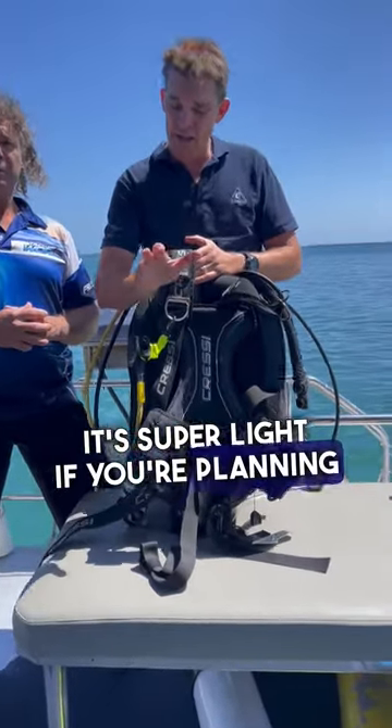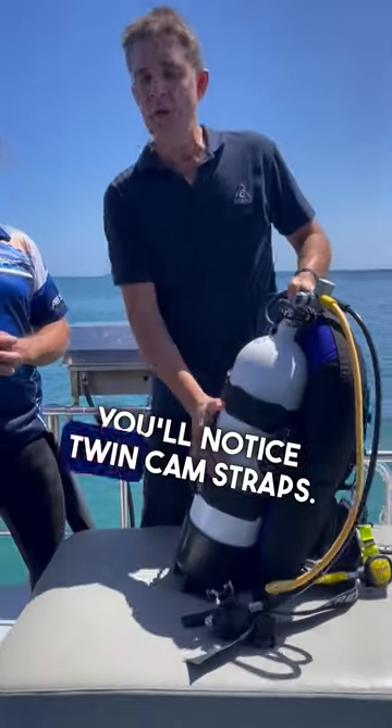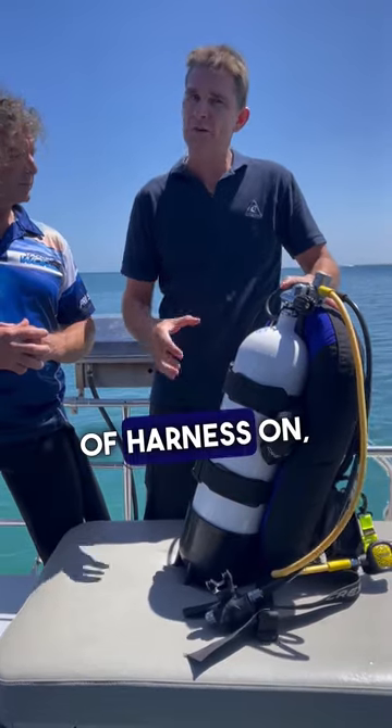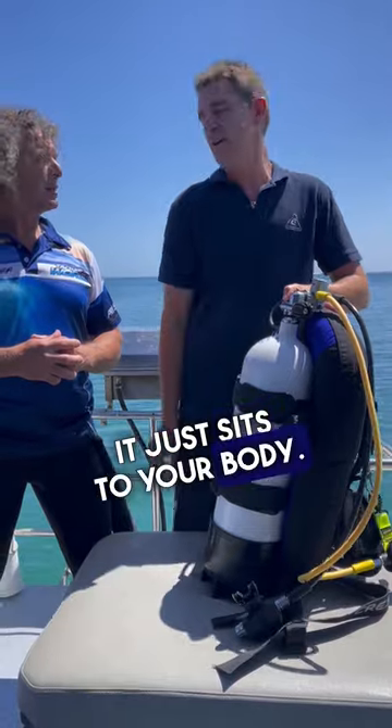It's super light if you're planning on travelling. When we spin around to the back, you'll notice twin cam straps — really secure on the tank. And when you've got this style of harness on, it's very secure on your body. So if you're twisting and turning underwater, it just sits to your body.